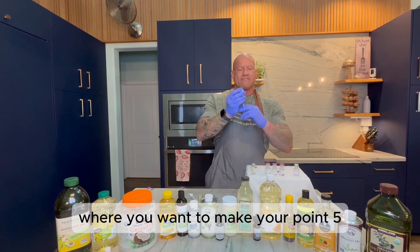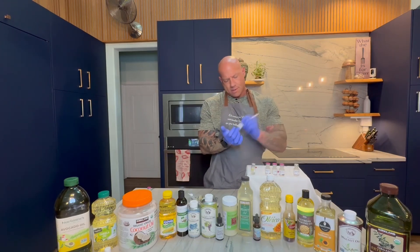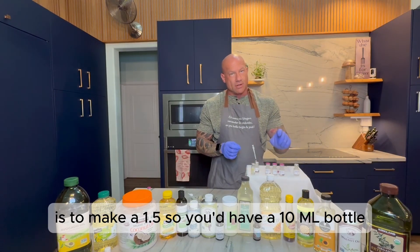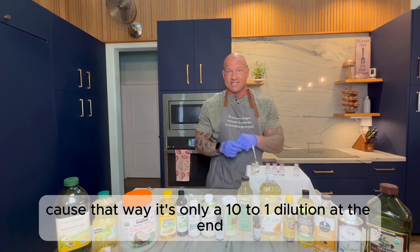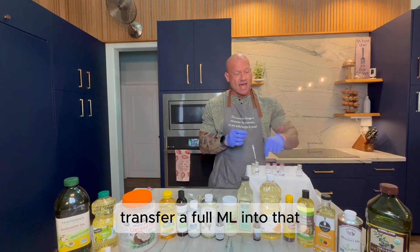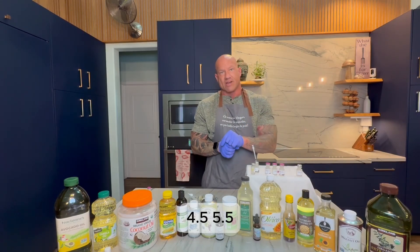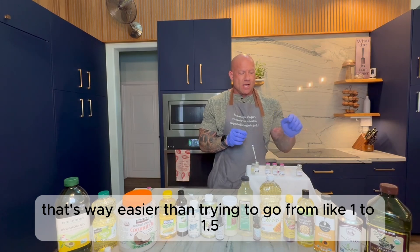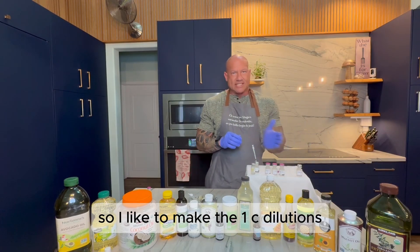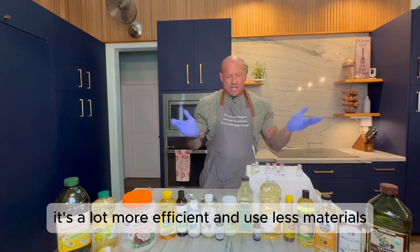When you get to the point where you want to make 0.5C intermediate dilutions, what we recommend is to make a 1.5C — you'd have a 10 mL bottle and instead of transferring 0.1 mL you'd transfer 1 mL, because that way it's only a 10-to-1 dilution, giving you a 1.5C vial. Then you can do your 0.1 mL transfers from that to go from 1.5 to 2.5, 3.5, 4.5, 5.5. That's way easier than trying to go 1 to 1.5 then 1.5 to 2 transferring a full mL each time and dropping the bottle volume. I like to make the 1C dilutions and then go to 0.5 steps from there — it's a lot more efficient and uses less material.